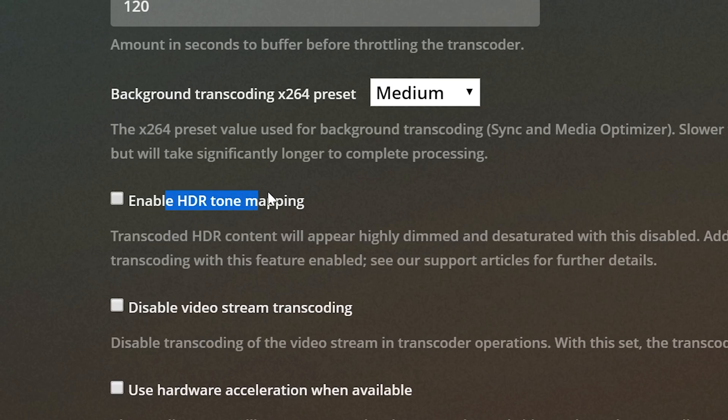In today's video, I want to talk about a long-awaited, finally-has-come feature to Plex media server. That's right — HDR to SDR tone mapping. Holy bananas. This has taken a long time.